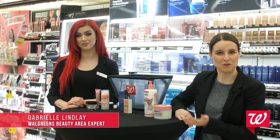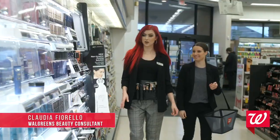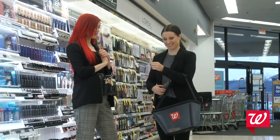Hi, my name is Gabrielle Lindley. I'm a beauty area expert here at Walgreens with my beauty consultant, Claudia Fiorello, and she's going to tell us a little bit about our new 7-minute beauty services with No. 7 and Soap & Glory.